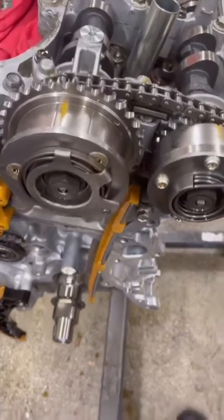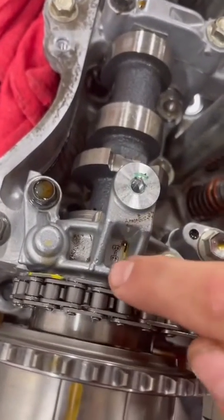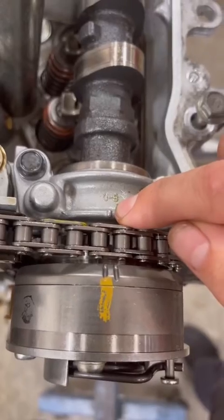And for bank two, these two notches are going to line up with this notch, and these two notches will line up with this notch.